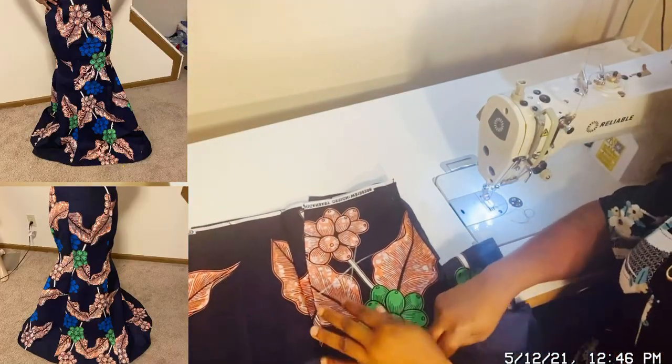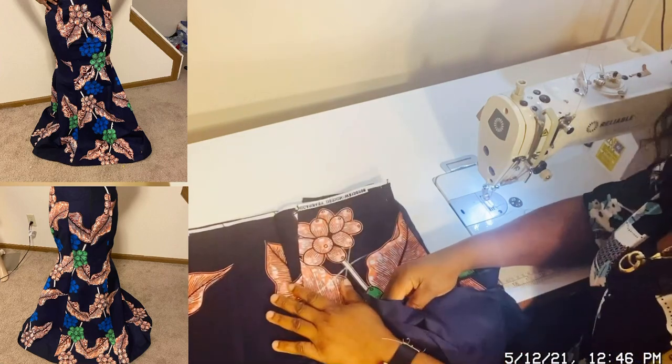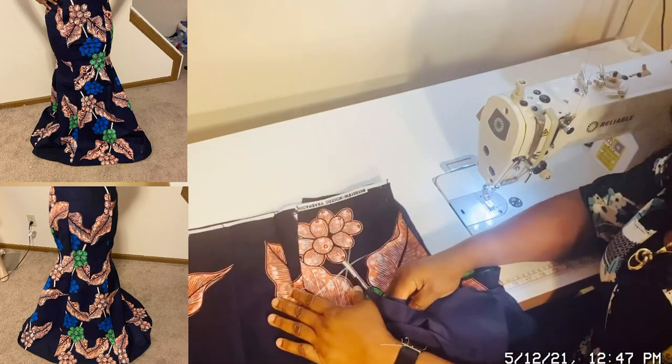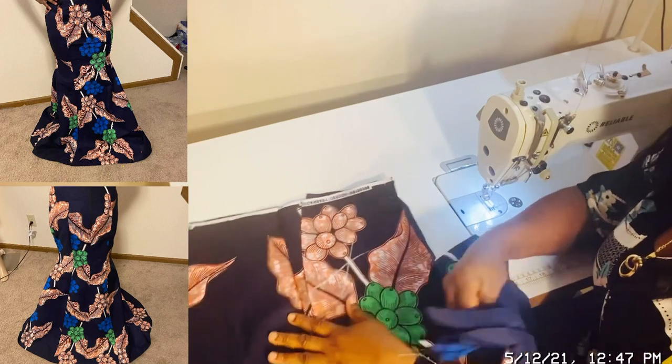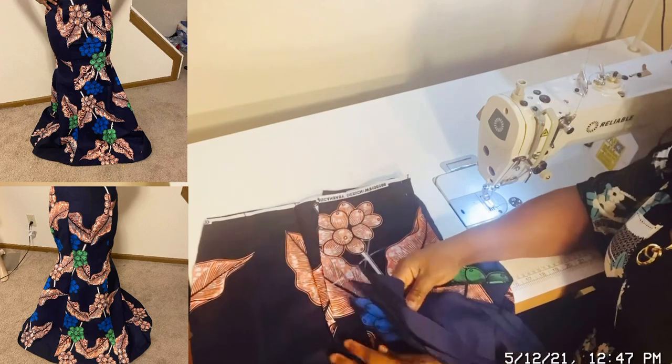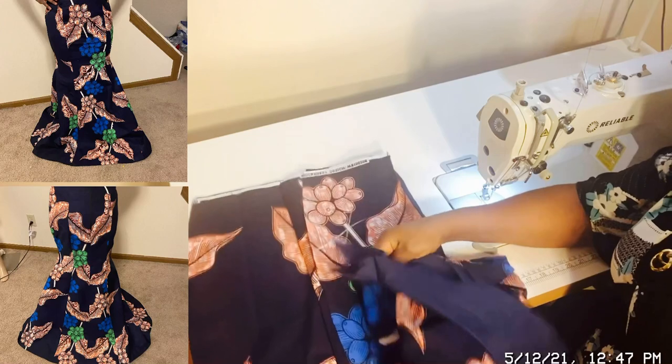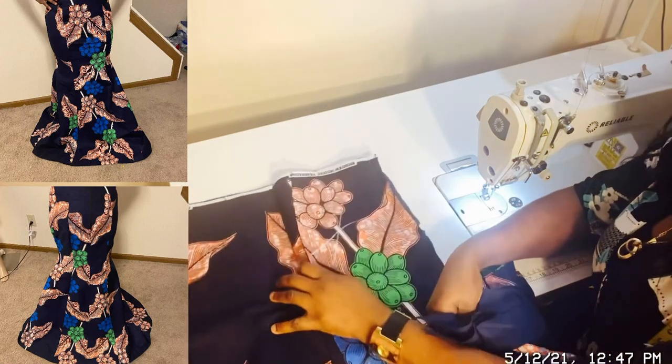Now I want to show the six-piece skirt pieces where they will be cut before. These are the pieces. The fabric for sewing this can be seen — the front will be three pieces.